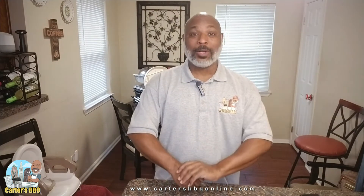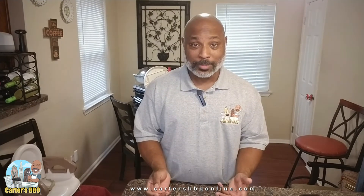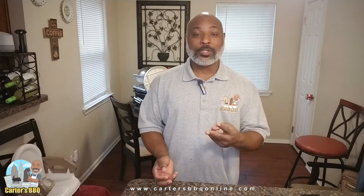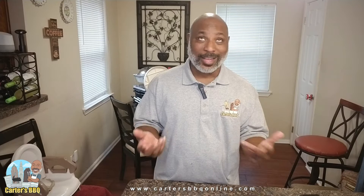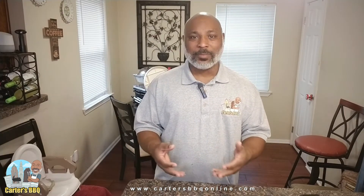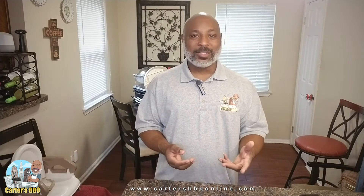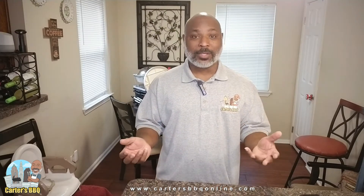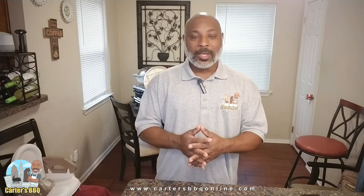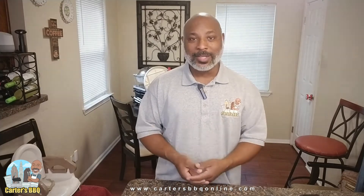Hey guys, it's Darren W. Carter here, and today we're doing some pizza on the Pit Barrel Cooker. Done it before, it's a great thing. We're going to make two — a sort of light veggie one with chicken, spinach, and a garlic base, and then one with pepperoni and sausage. So let's get into the kitchen, go out to the Pit Barrel, and let's make this.